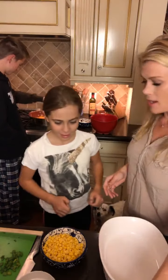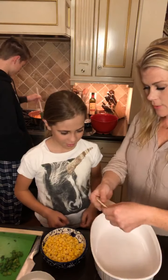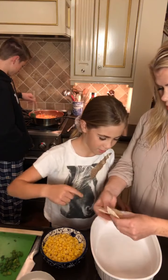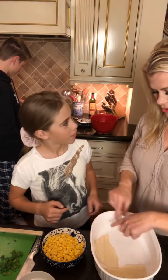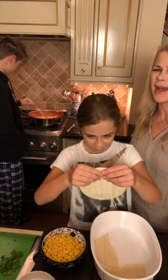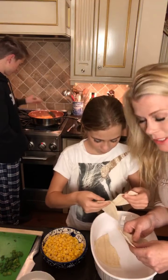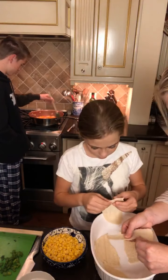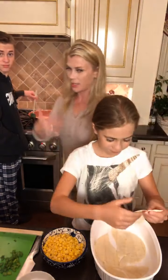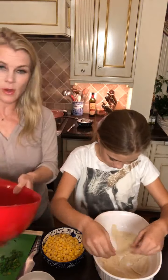Megan, the idea for the tortillas for the Mexican lasagna is that we rip them into strips and layer them across the bottom — like a puzzle piece. You want to fill it in so that it's like a whole. You can make smaller strips too. The idea is you're supposed to make thin strips so that when you scoop it out to serve it, it actually comes out in pieces.